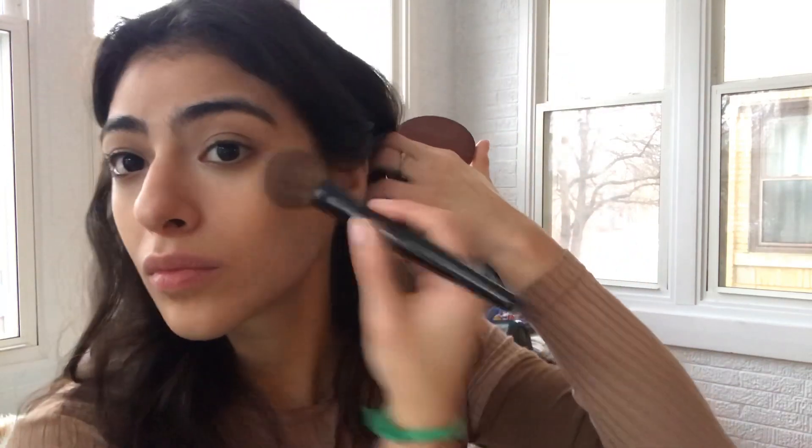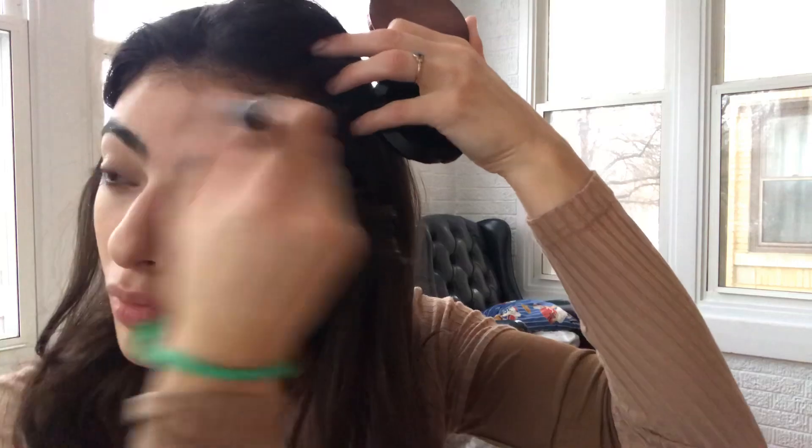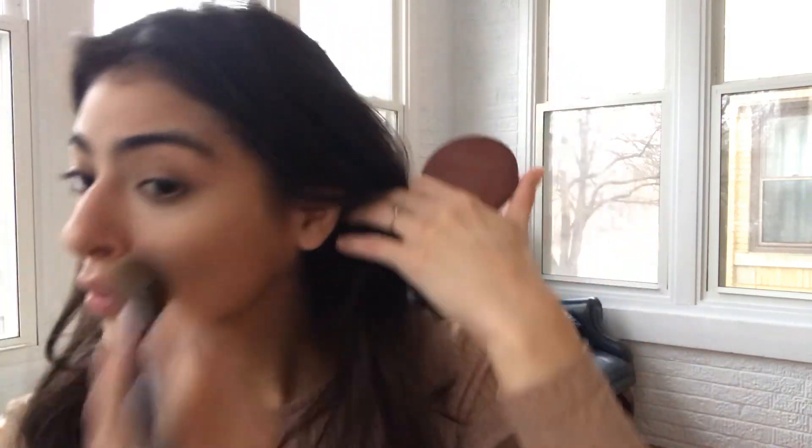Now I'm going in with the Makeup Forever bronzer — just a little bit. I hit pan on it really nicely. I'll go in with some Surratt blushes afterwards, but this is just a quick bronzing — I don't want too much.